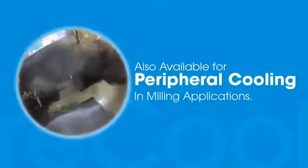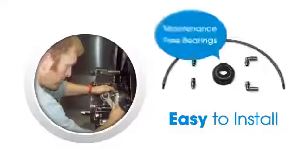Recool is also available for peripheral cooling and milling applications. Plus, it's easy to install quickly and it requires minimal maintenance, giving you all the advantages of traditional through-cooling without the complications.